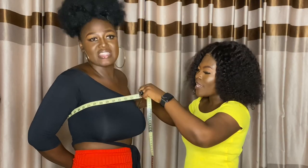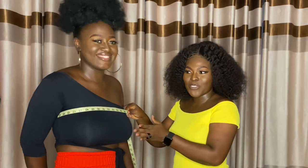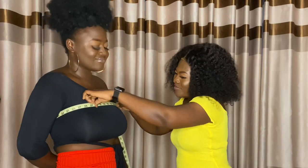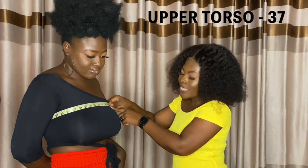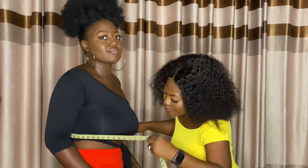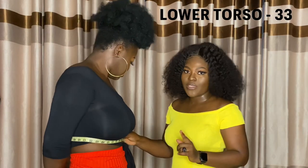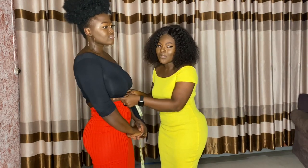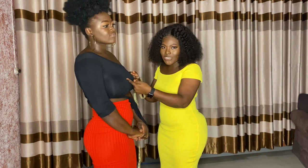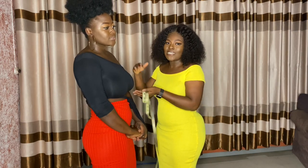Now let's move to the cup size. With the cup size, since we already have the bust measurement, we just need to measure the upper part of the breast — that's 37 — and the lower bust, that's 33. You subtract the upper bust measurement from the full bust measurement, and then subtract the lower bust measurement from the full bust measurement. The upper bust was 37 and the full bust is 40, so the difference is 3.